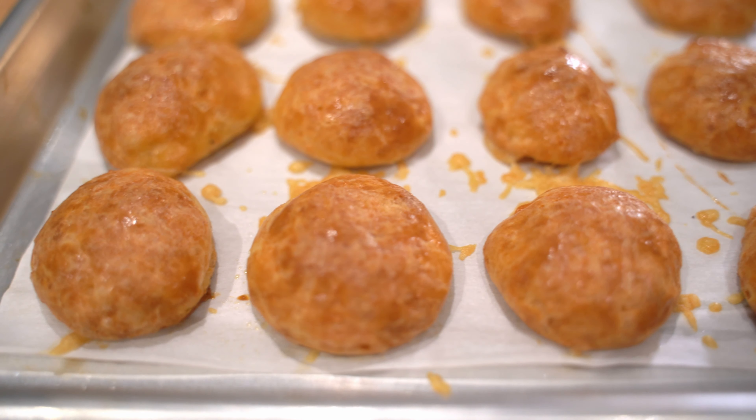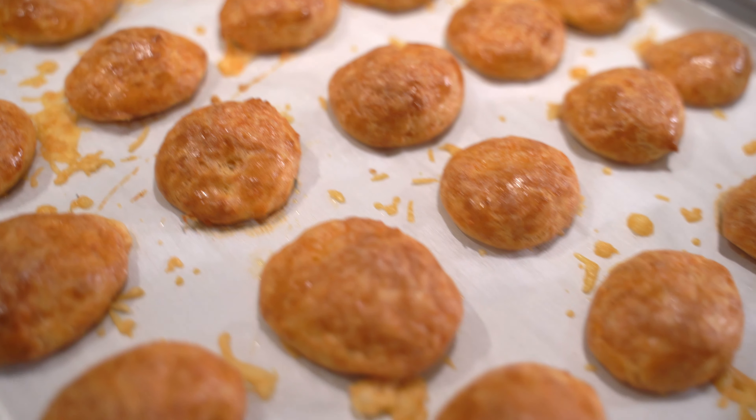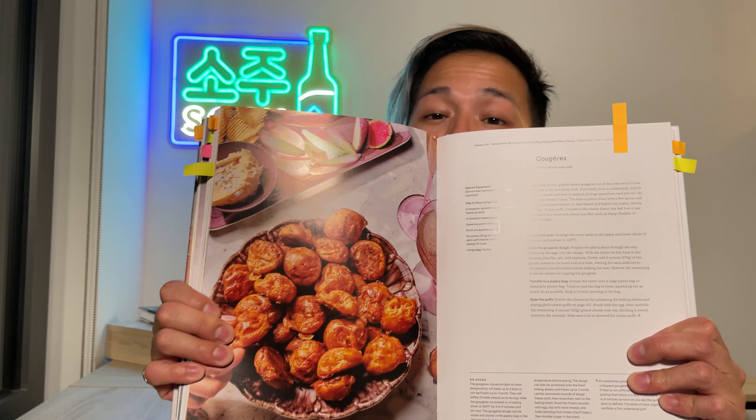Oh, they smell really good. What up, hammies! It's your boy BP Ham, welcome back to another episode of 'Amateur Cook Attempts to Make Professional Chef Recipes.' On today's episode we have another Dessert Person recipe by Claire Saffitz — her Gougères, or another French word for cheesy bread. You know that bread you get at Fogo de Chão, those Brazilian steakhouses that you just load up on? We're gonna make those today, so let's get to the kitchen and get started.